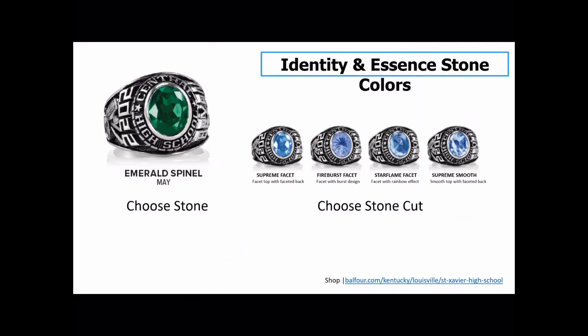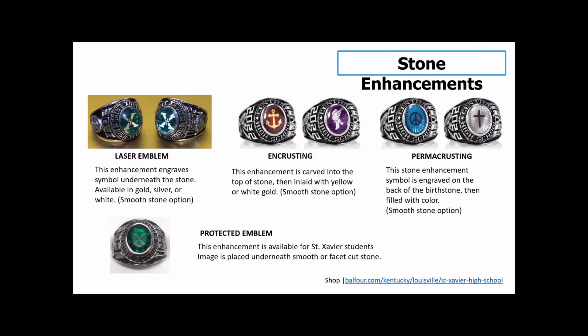Step 4 — the stone. The price of your class ring includes the emerald green stone, and you have four options for the cut. The supreme facet is a standard cut stone. The fireburst has a burst design within the stone. The star flame is iridescent with a rainbow effect that changes depending on the lighting. And then the supreme smooth. Under the smooth stone, there are three stone enhancements available. First is a laser emblem — you have the option of gold, silver, or white. Many students choose the gold laser emblem even with a silver or Celestrium metal ring. Second is encrusting, where the symbol is carved into the top of the stone and inlaid with metal. You can also select perma-crusting. The last option is the protected emblem — the only one available with either a smooth or cut stone, and something special available for only three schools nationwide.